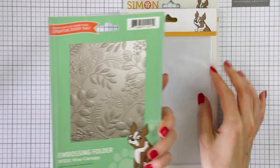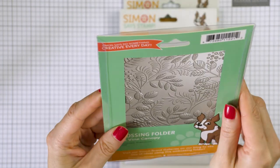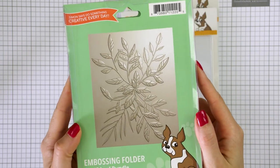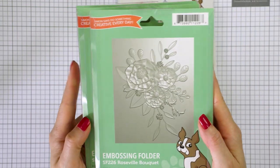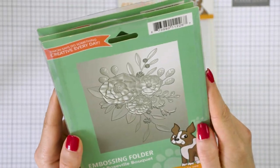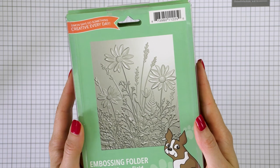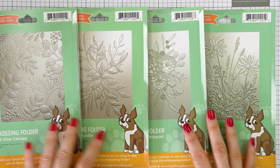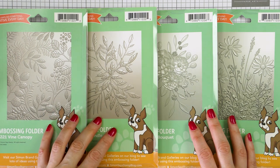The four folders I have are Wine Canopy — I'm not using this folder in this video, but I do have four card ideas on my blog showing it in action, and you can find a link in the video description below. Next up is the Leaf Bundle. All these folders are designed for A2 cards, but they can be adapted to other card sizes. The next one is Rosewill Bouquet with a beautiful floral cluster, and the last one is the Wildflower Field embossing folder. The deep embossing you get with these folders is like nothing else and doesn't compare to regular dry embossing.